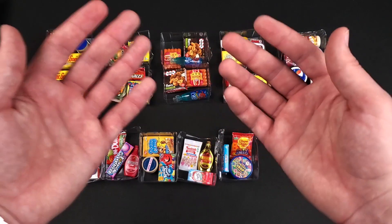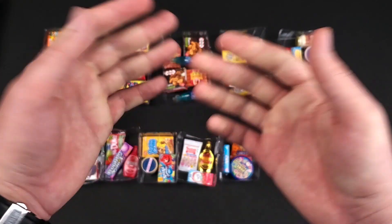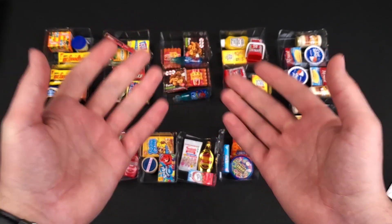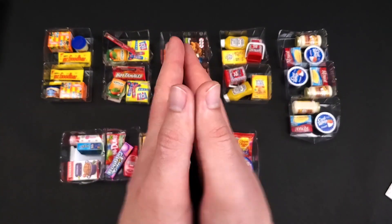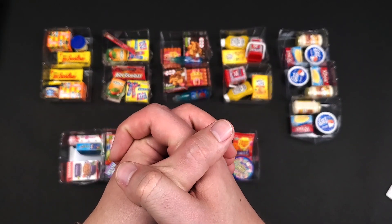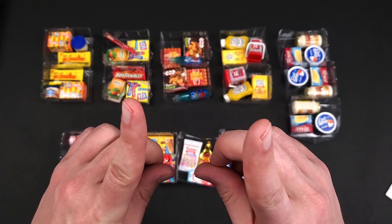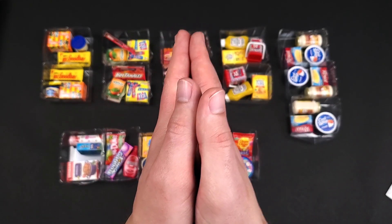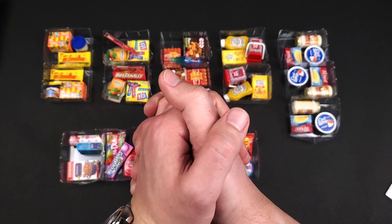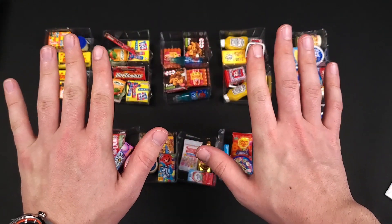Next video will be in two weeks. Thank you so much for watching this one. Don't forget to hit that like button if you enjoyed the video. Let me know in the comments what you thought about these and subscribe. My goal is to reach 100,000 subscribers and I can only do that with you guys. Help me out if you enjoyed it — why not subscribe? Until next time, I hope you guys stay golden and have a great day. Bye bye!